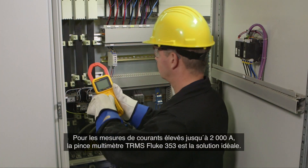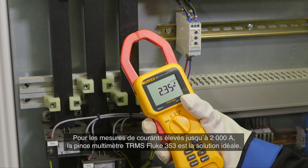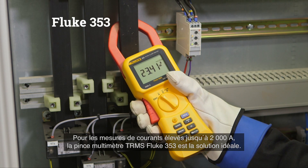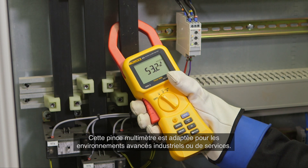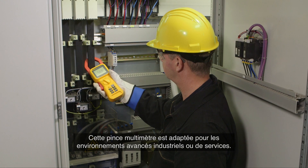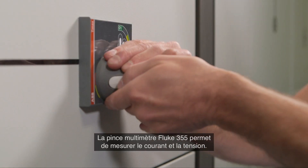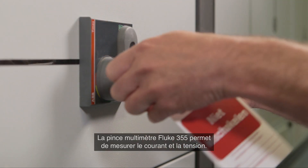For high current measurements up to 2000 ampere, the true RMS Fluke 353 clamp meter is the best choice. This clamp meter is suitable for high-end industrial or utility environments.